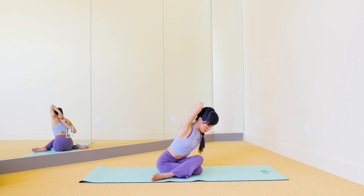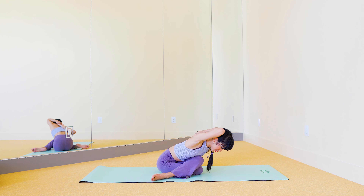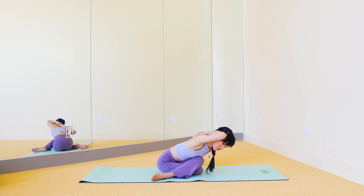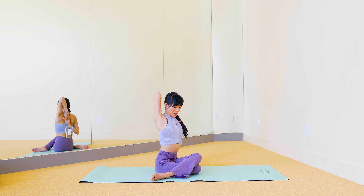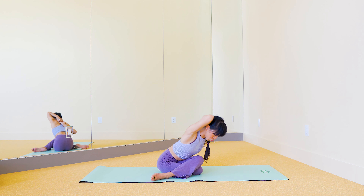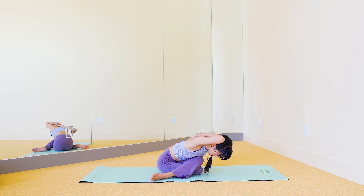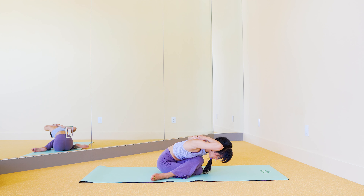Exhale, knee to chest. You're not going to hold this time — inhale again, lift up, lengthen, exhale. Exhale knee to chest. Now from here, drop the left knee down, extend the right leg out and lift it as high as you can — you're kind of back bending now. Drop the chest and chin down, then lift the left foot up.